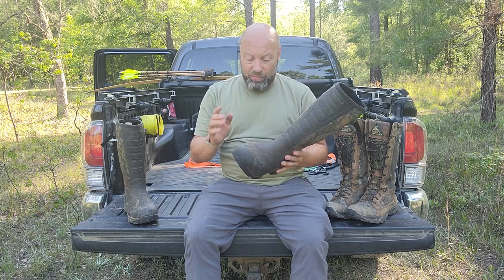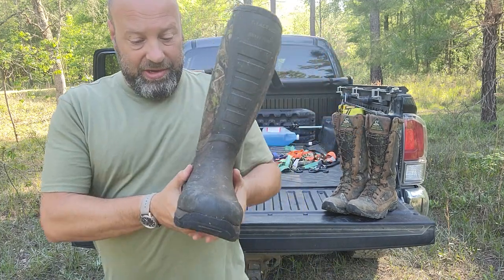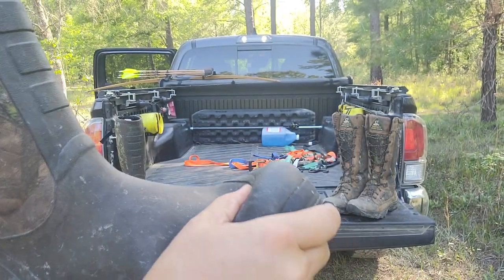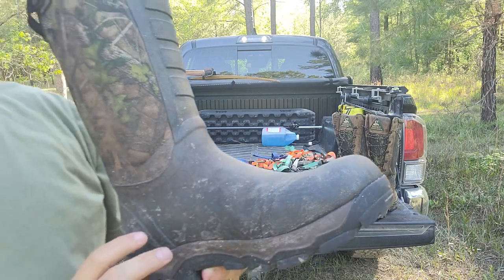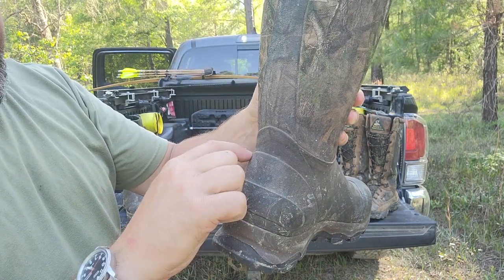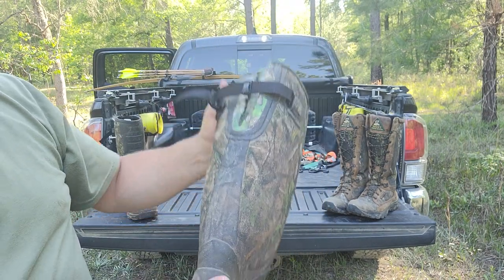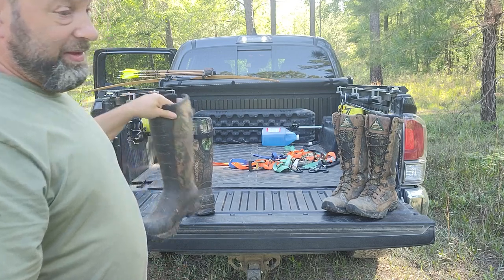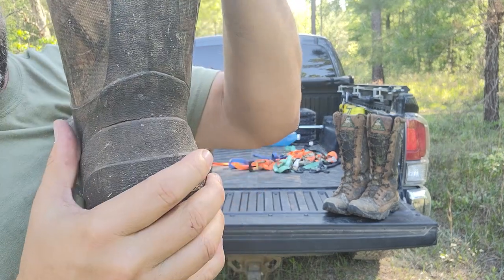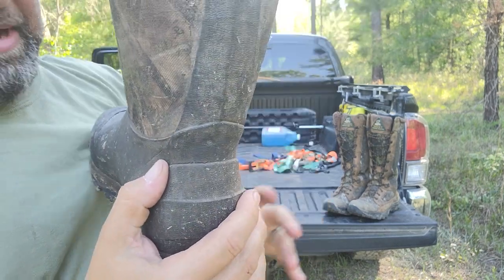The first set lasted a while because I was part time. But it started to break down right here — you can see we're starting to get a little breakdown right there where it's constantly flexing. But that's not what's been taking them out of the game for me. This seam right here will separate from constantly flexing. Watch this seam right there — see how it's breaking apart already? That's been the problem I've been having with these.